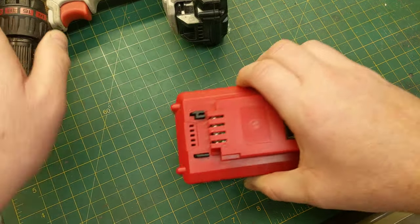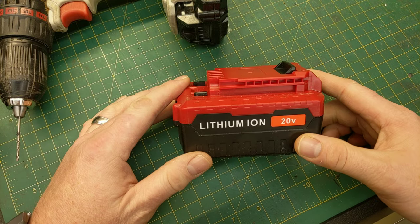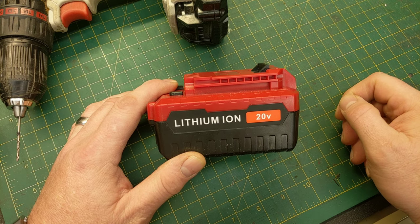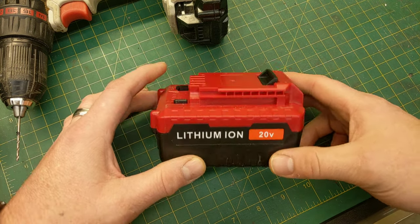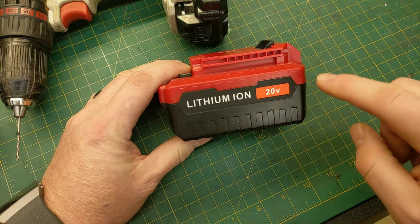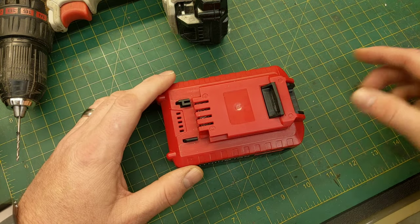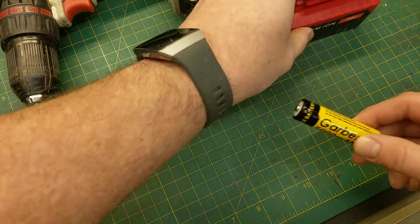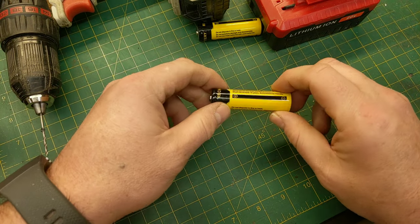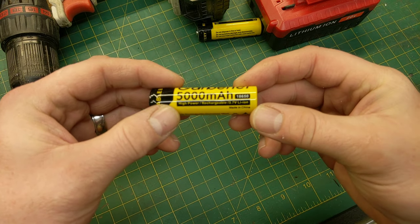Santa was good to me this year and got me a couple of batteries. This is not the Porter-Cable brand — it's actually an aftermarket brand — however this is a company that does make good batteries. What matters isn't so much the case, though it needs to snap into the drill; it's the batteries inside that matter. I'm not going to take this battery apart to show you, but I do have a sample of what's inside.